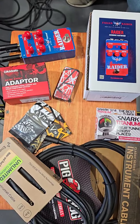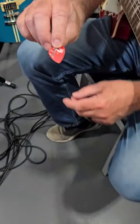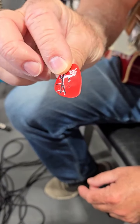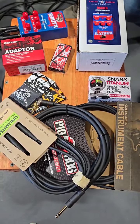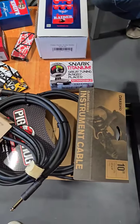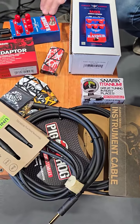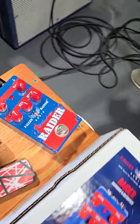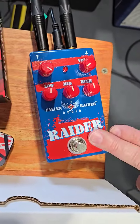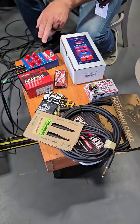Our EVH picks, which I do love the grip on — I use them all the time. Some of our Pig Hog pedal cables and the Adario cables. Snark tuner, and the pedal here I really love: it's a Fallen Raider Audio overdrive pedal called the Raider. It's like a tube screamer on steroids. I really love the overdrive sound of this.